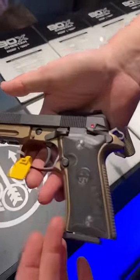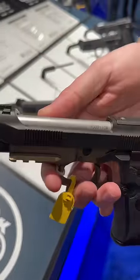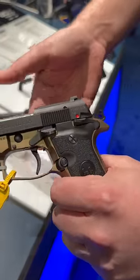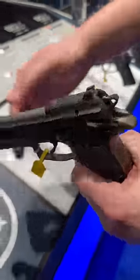You've got the Vertec grip, a big rail up front, forward cock insertion, and sights that come out. You can also run a red dot, and one of my favorite features — you actually have a reverse decocker. This thing is going to be sweet.